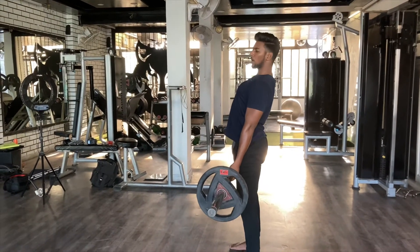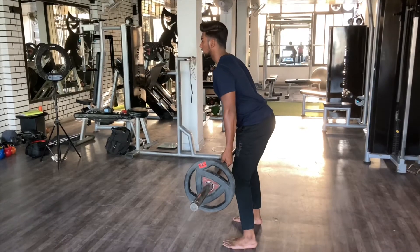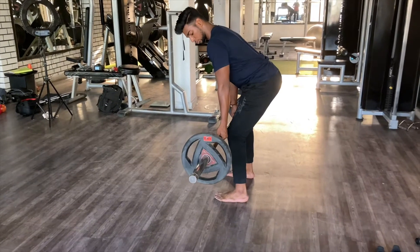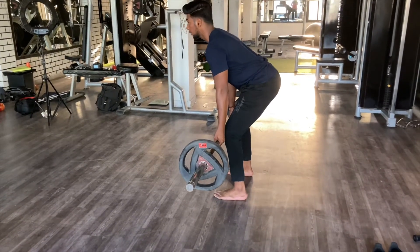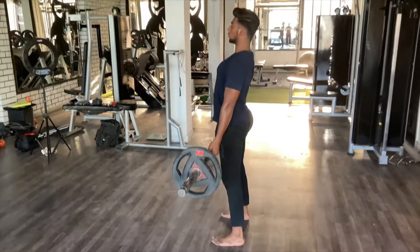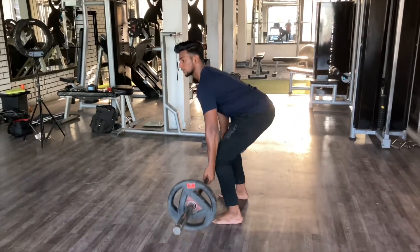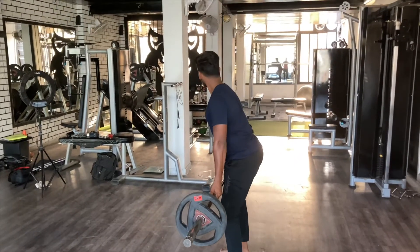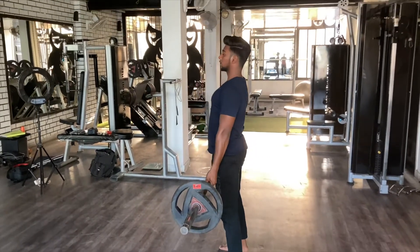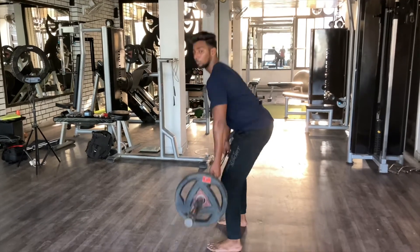Chest up and round your back correctly. When you go down, you can lower just until the shoulder line is set. Then perform the rep — one, two, three. You can see the bar — the bar path is very important.